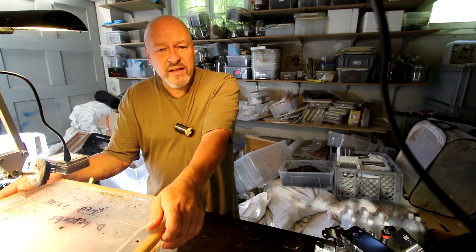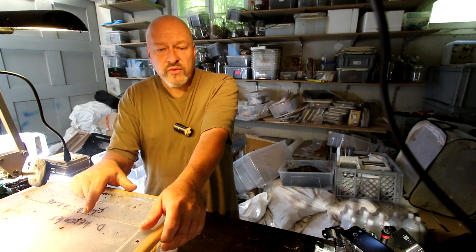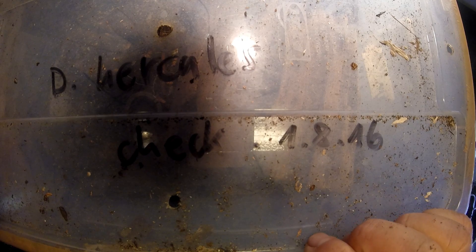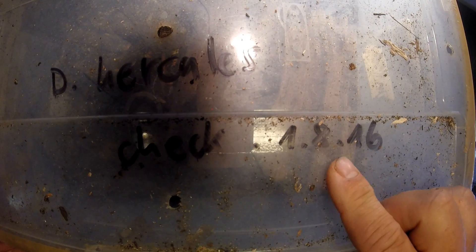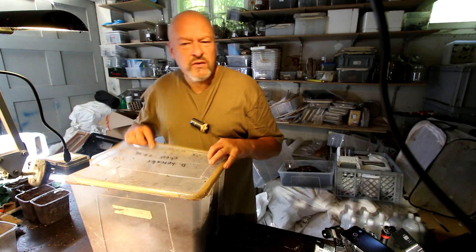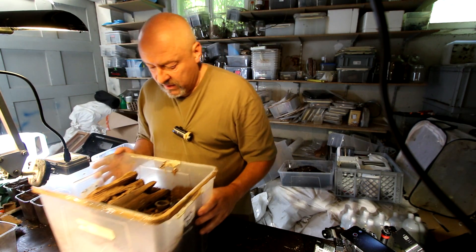Hi there, welcome to the Beetle Garage. Today checking if Dynastes Hercules have laid eggs in this box here. I had written that I should check it 1st of August, now it's the 20th of August, but that's okay. So let's see what happened here.